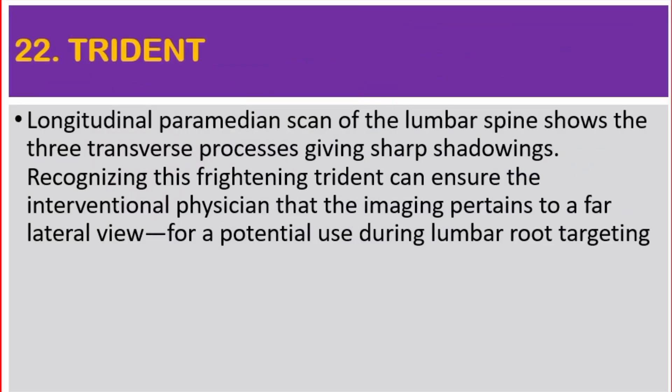Number 22: Trident. Longitudinal paramedian scan of the lumbar spine shows the three transverse processes giving sharp shadowings. Recognizing this frightening trident can ensure the interventional physician that the imaging pertains to a far lateral view, for potential use during lumbar root targeting.